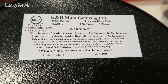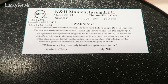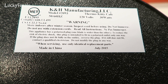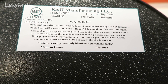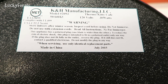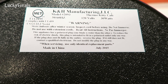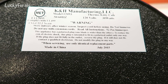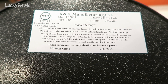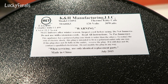Here's the bottom of the unit. It says: store indoors after winter season, inspect cord before using, do not immerse, do not use with extension cords, read all instructions. This appliance has a polarized plug — one blade is wider than the other. To reduce the risk of electric shock, this plug is intended to fit in a polarized outlet only one way. If the plug does not fit fully in the outlet, reverse the plug. If it still does not fit, contact a qualified electrician — do not modify the plug in any way. When servicing, use only identical replacement parts. It's rated at 50–60 hertz, 120 volts, and 30 watts.